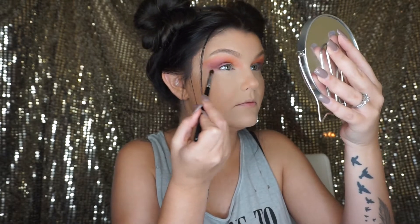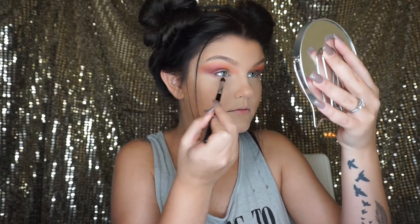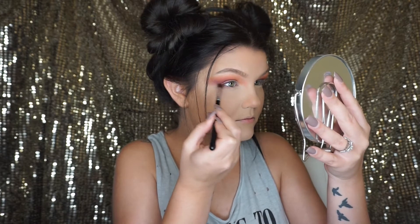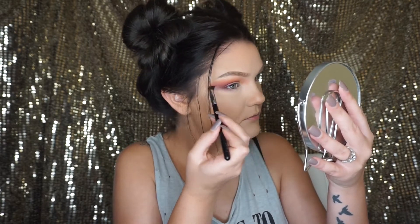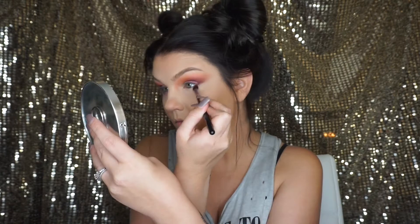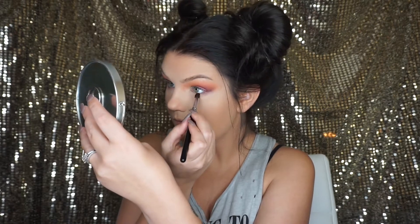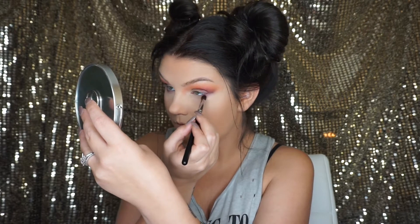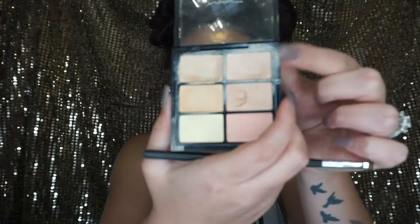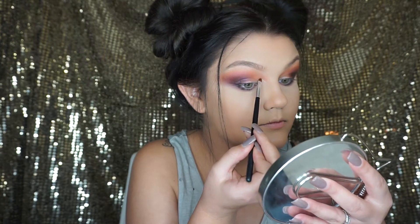Now I'm going in with just a regular pencil blending brush and I'm smudging out the Deep Dampson right underneath my lower lash line and also bringing it upwards into the eyeshadow above. After this step I did apply some black eyeshadow to the outer corner and on the lower lash line, but my camera had died and it didn't record it.